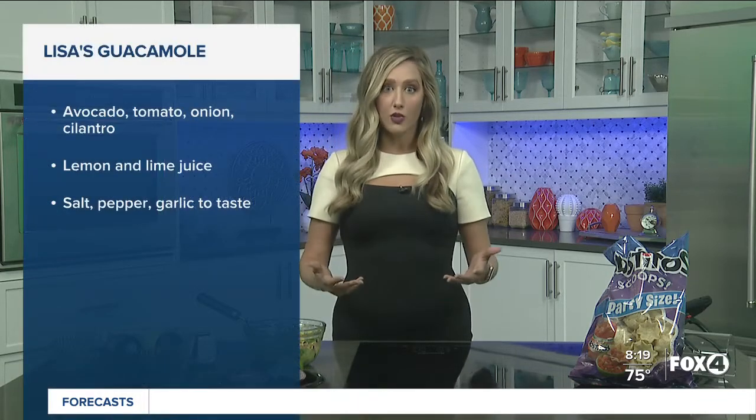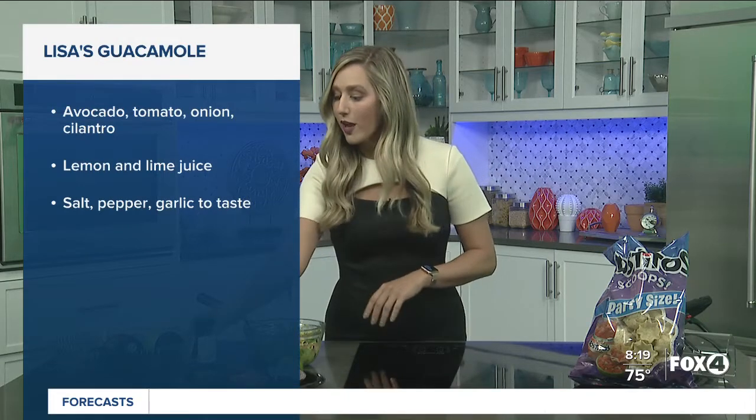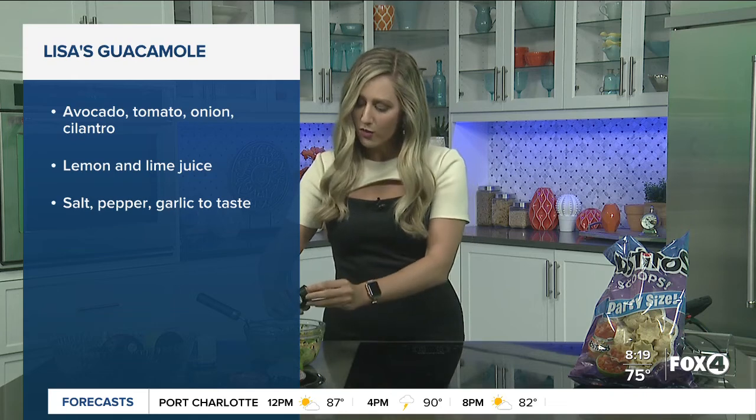I know some people use lemon juice, but you want lime. Cilantro as well — that is very good for you. And salt and pepper. So I'm just showing this off this morning for you, and you're going to like it.